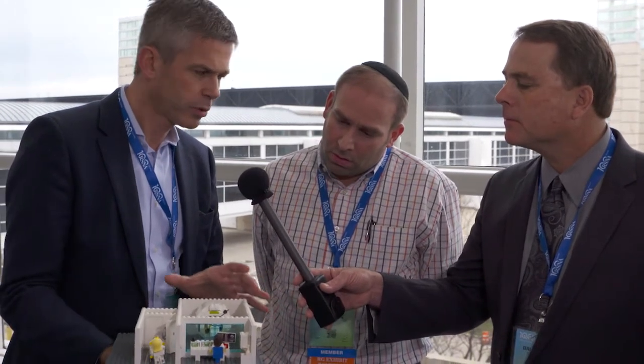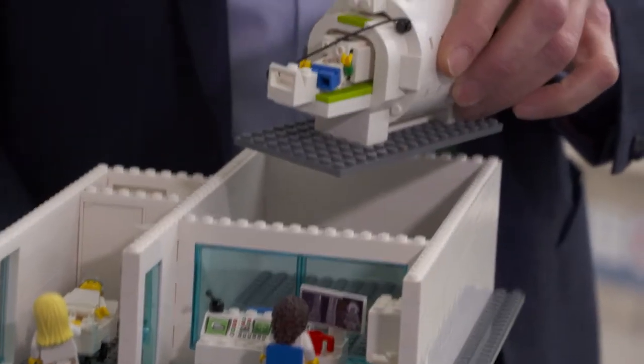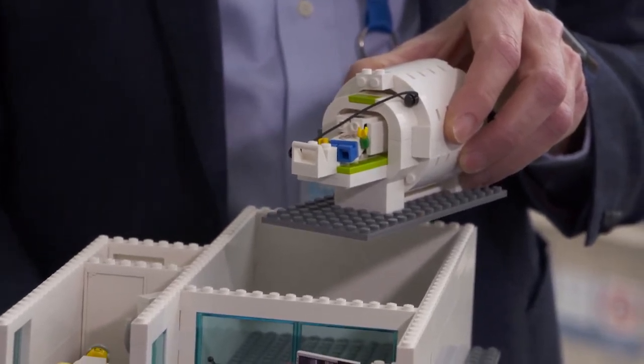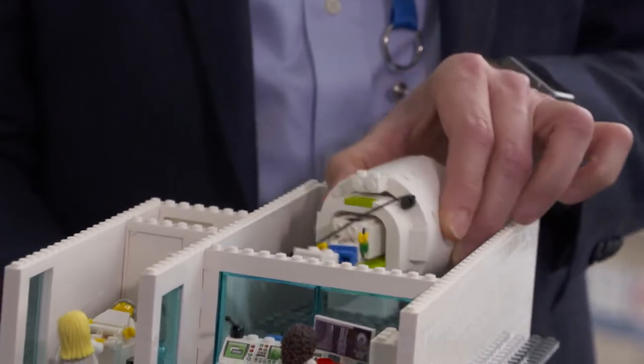The nice thing about it is that this is actually made of two parts. There's the big MRI unit and then there's a smaller one, which is the scanner. The idea is to provide this as a gift to children so that they can play with it before they undergo the examination, or even afterwards to help them overcome the experience of having gotten an MRI. So it makes it more interactive. This is one of the goals we would like to achieve with this model.